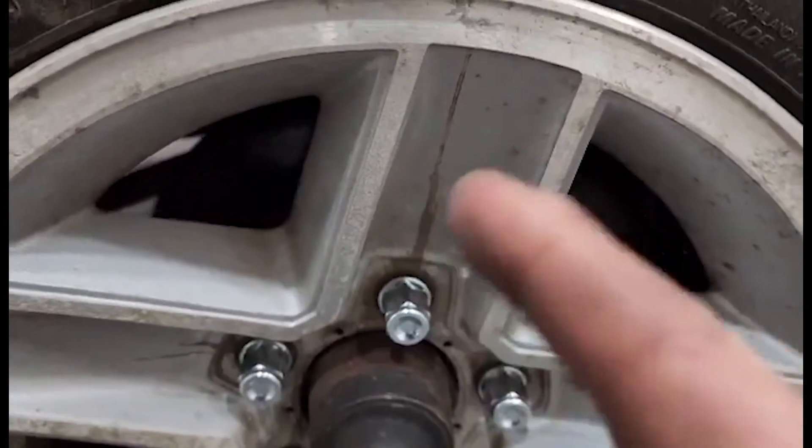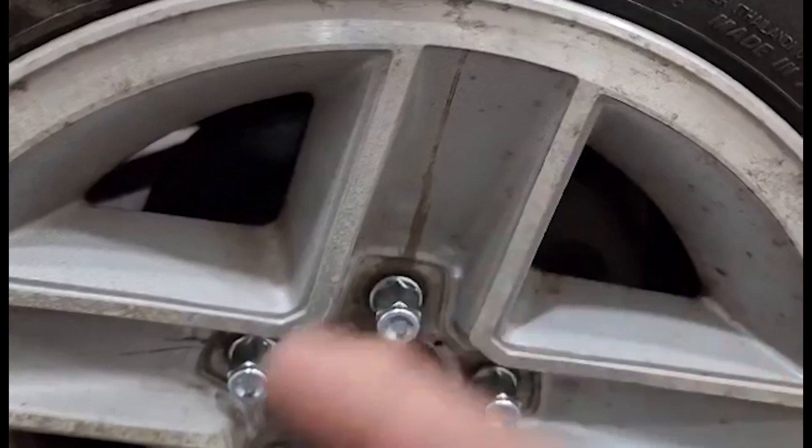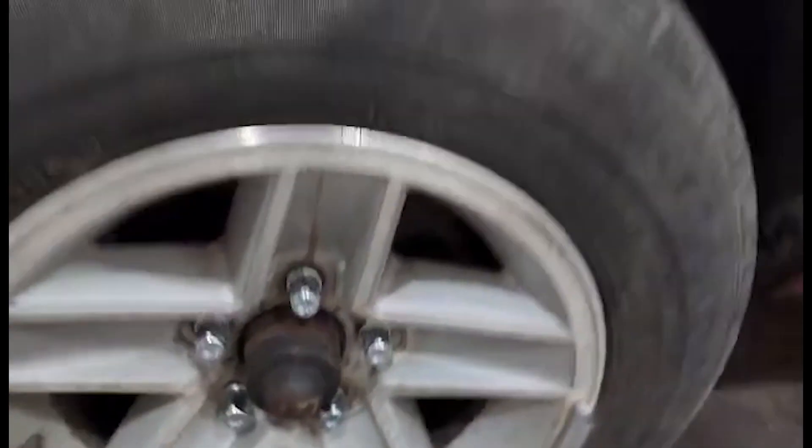And by the way, these rims are gonna get sanded down and repainted — pretty, pretty. Guys, like, subscribe, and comment down below. Later!